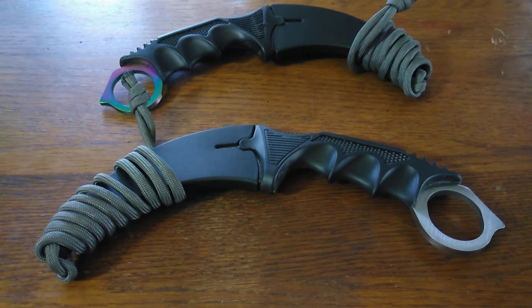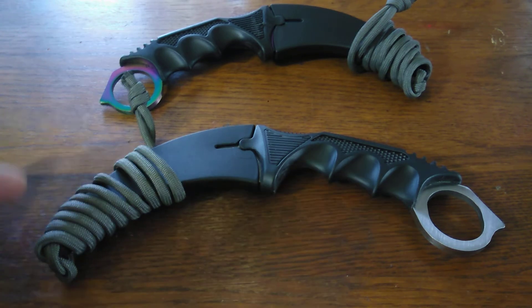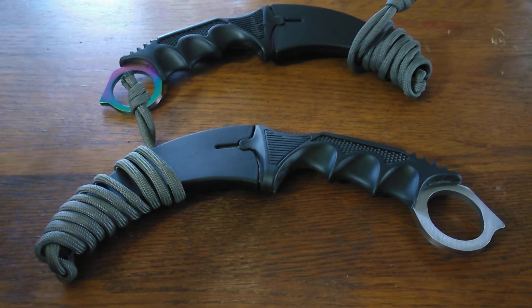I picked these up on geek.com. Between $4 and $6, they come in a variety of colors. I did replace the lanyard on them with some paracord — they came with some steep, like boot-string material. Super weak.